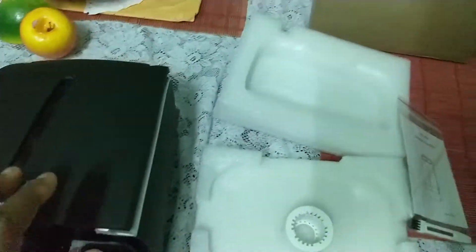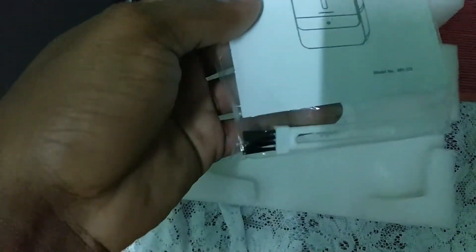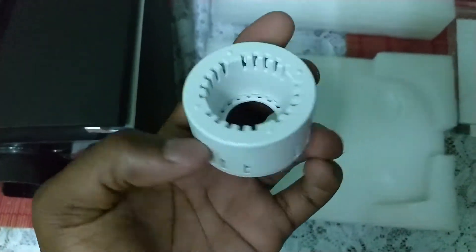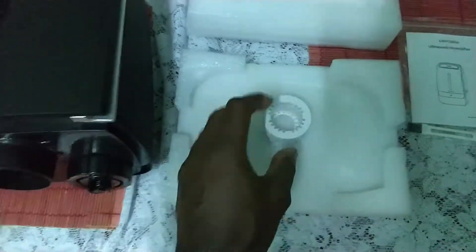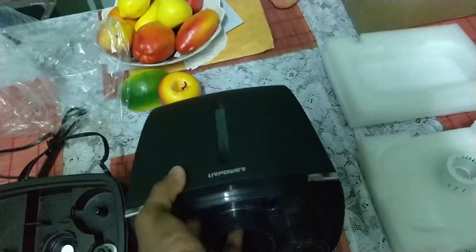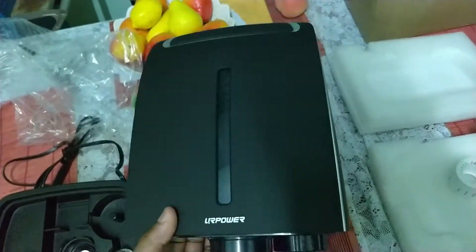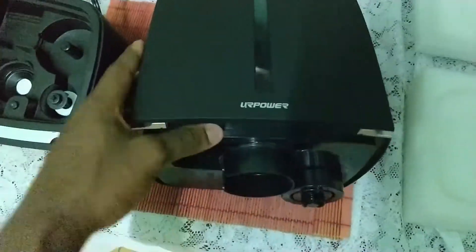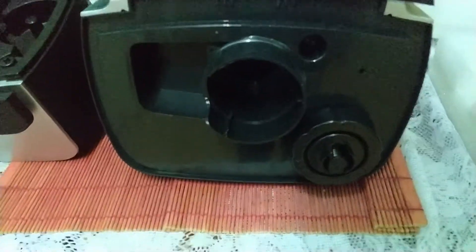So this is the box it came in right here, just a plain old box. It came with the user manual and a tiny little brush. It also came with what I think is the water filter or something like that. This is the area that holds the water.